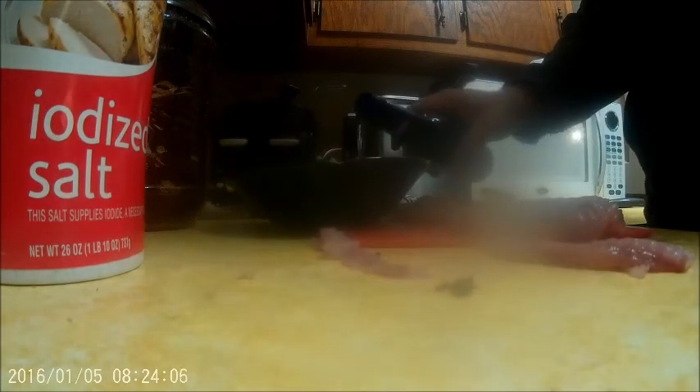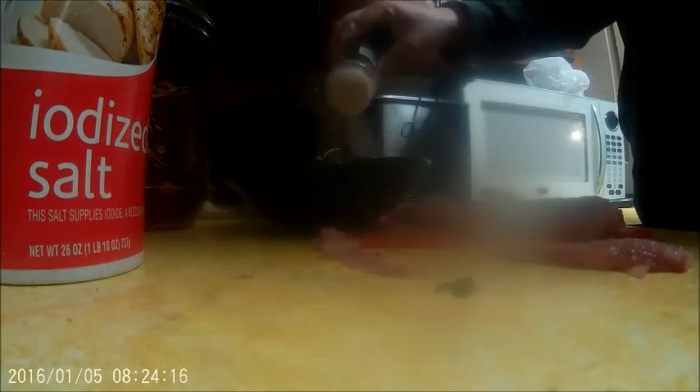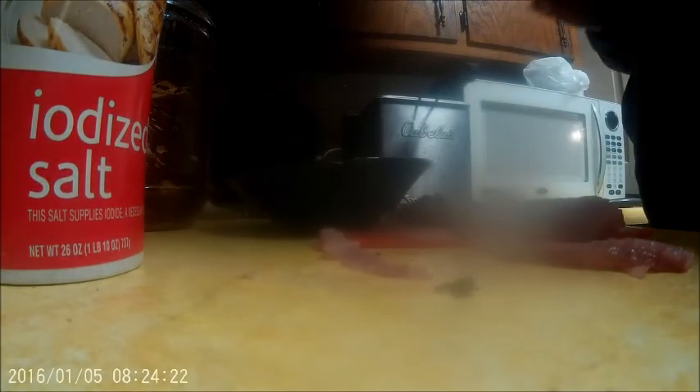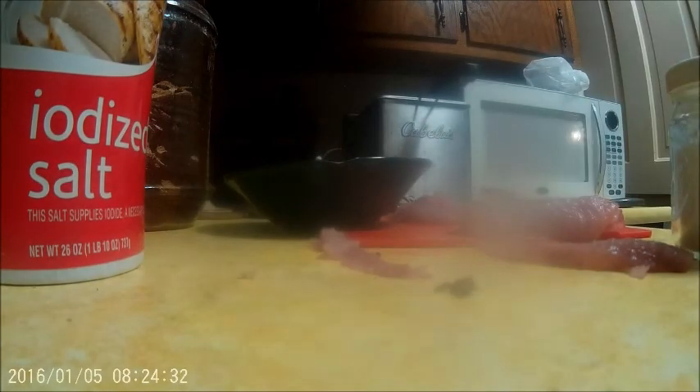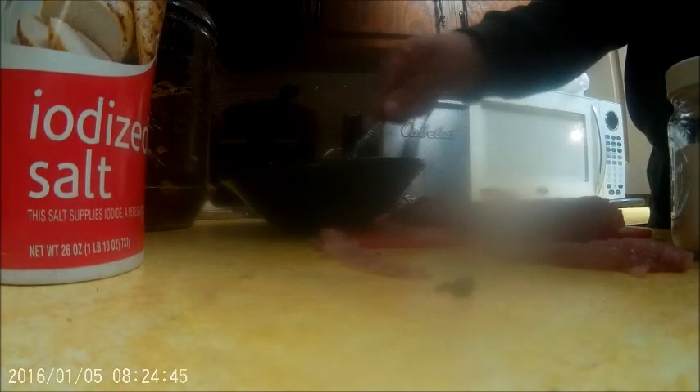Here's some flour and some Bud Light Platinum - this is going to be some good batter. Then we'll put in some onion powder, some pepper, and some salt. Now I'm going to use a spoon to mix it up.